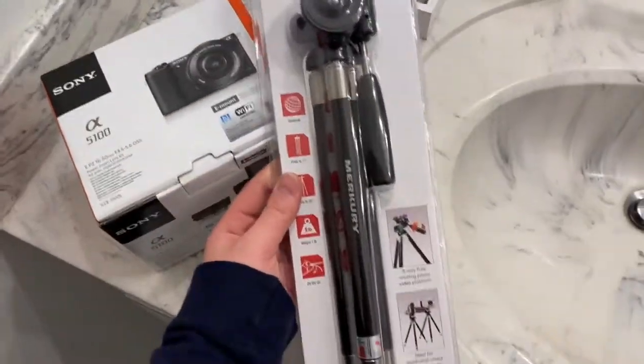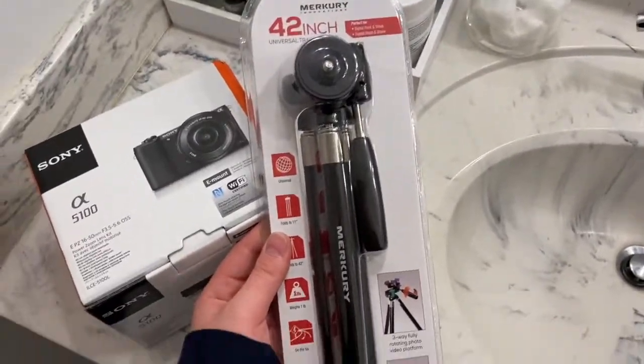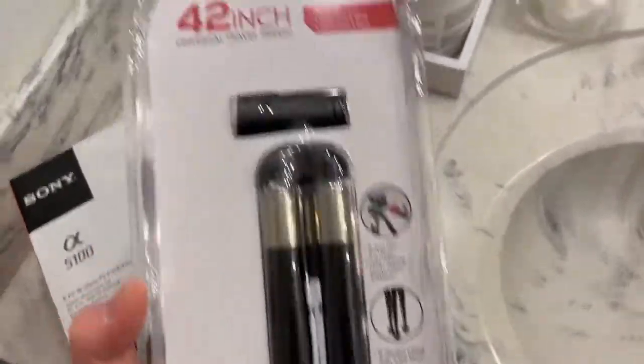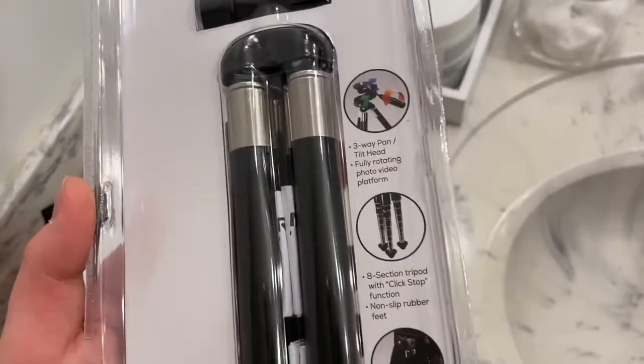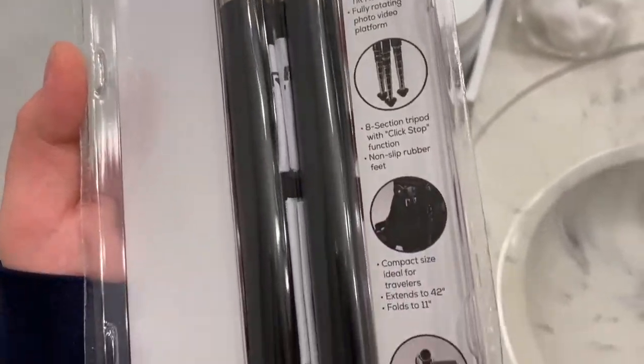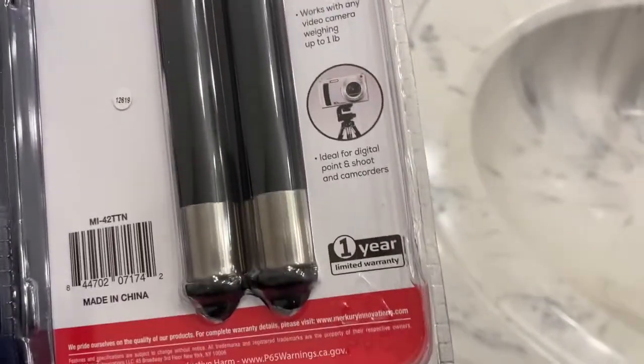I also bought this tripod — it's really small and it's perfect. It's 42 inches and it has all this stuff: fully rotating photo and video platform.